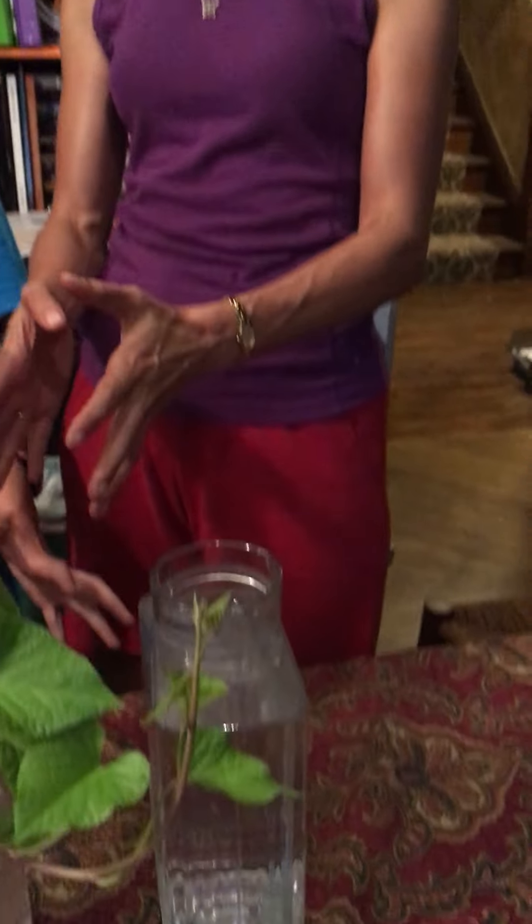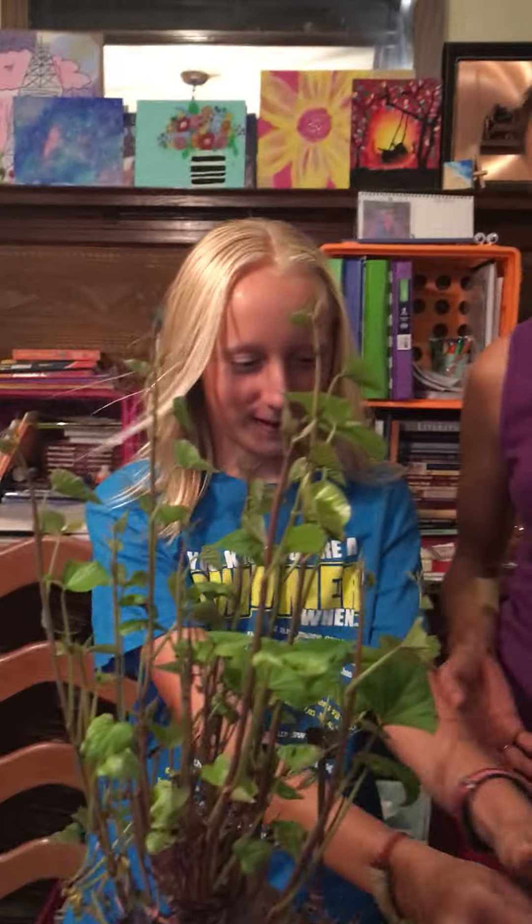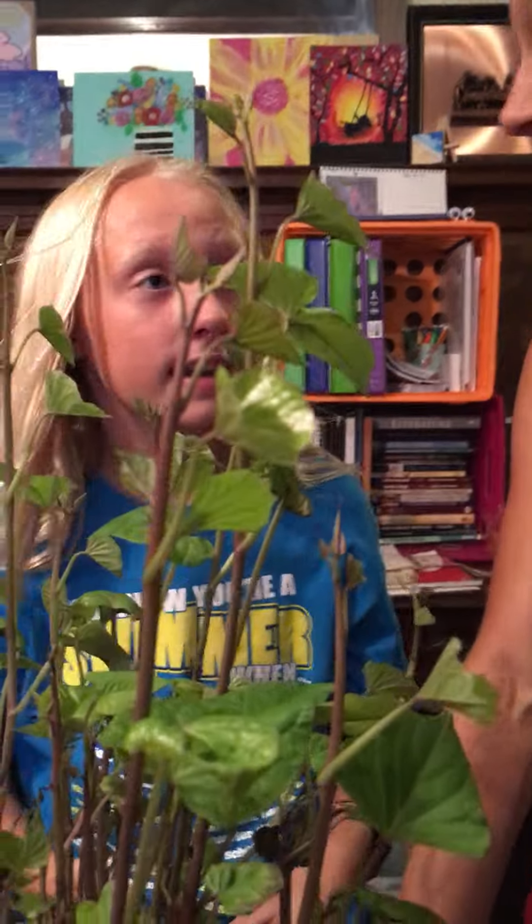We don't want to put him in the dirt because we like the ability to continue watching the roots and see what happens. So now we're going to try to transplant it from here to here. We don't know what's going to happen — you've got to be very careful because the roots are his sustenance. We don't want the roots to fall off.